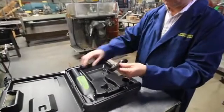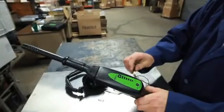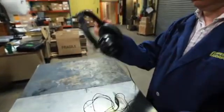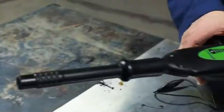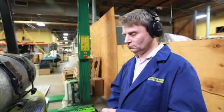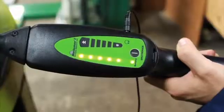Start by attaching the air probe to the nose piece. Now plug the headphone jack into the receiver. Put on the headphones. Turn the receiver on and adjust the volume. Scan for leaks. As you can see, this propane tank has worn valve packing.